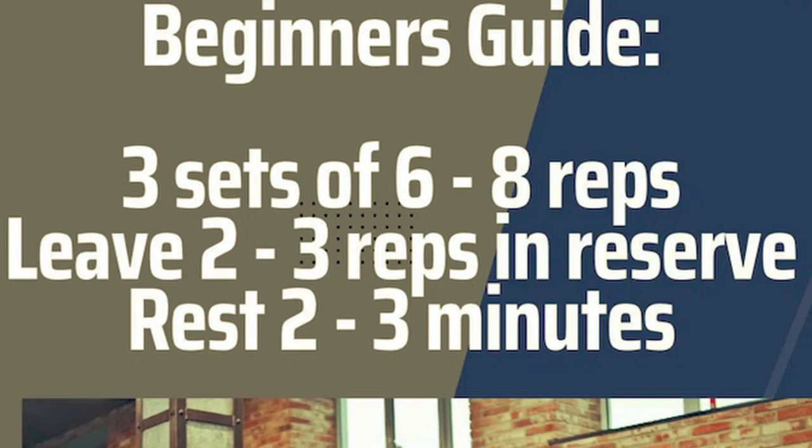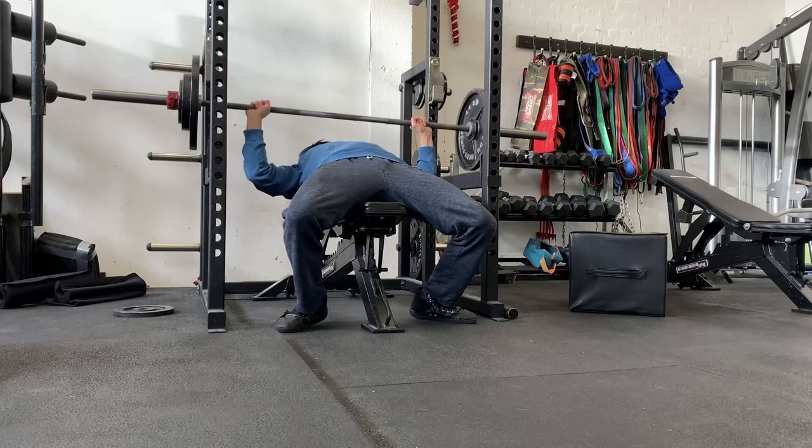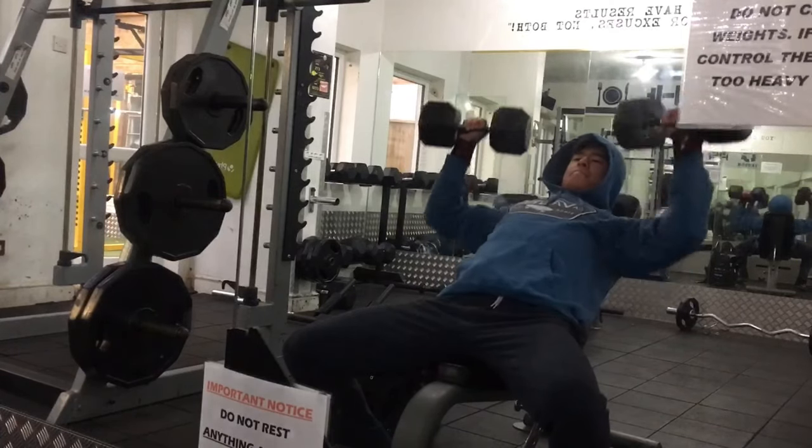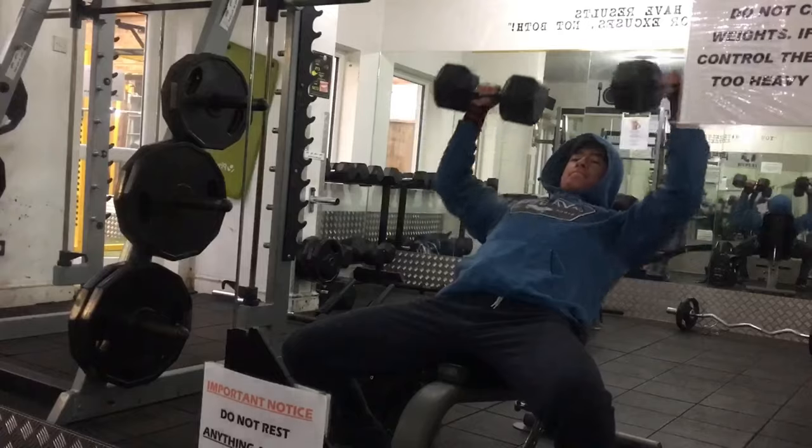You want to do three to five working sets of this exercise. If you've just started working out, lean closer to three working sets, and as you get more advanced you can add more sets for more volume. If you're using a barbell, work in the six to ten rep range; if you're using dumbbells, the emphasis is slightly more hypertrophy, so aim for eight to twelve reps. The key is intensity and progressive overload — essentially try to beat what you did last session. As coach Greg says: harder than last time.